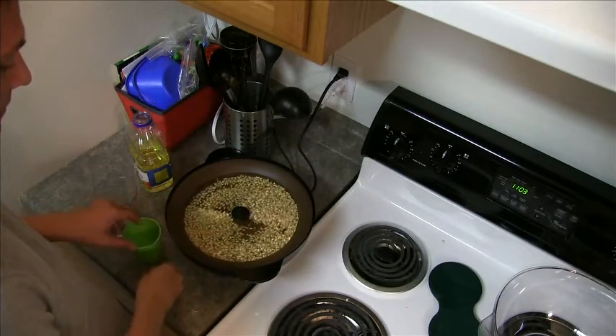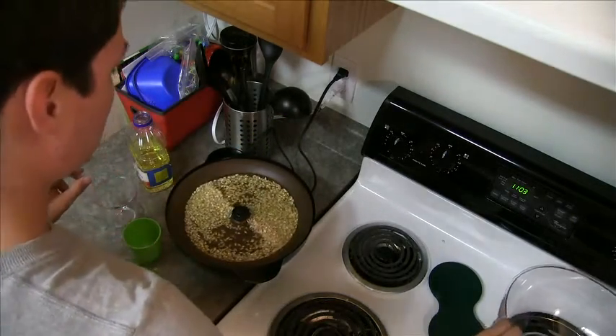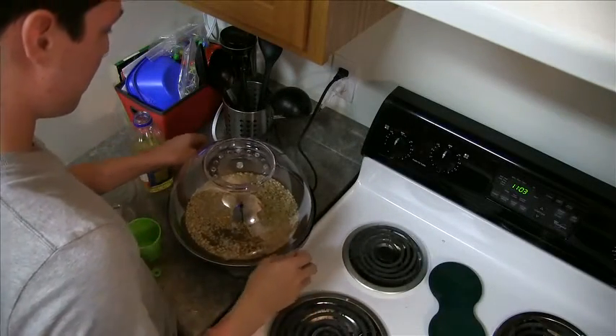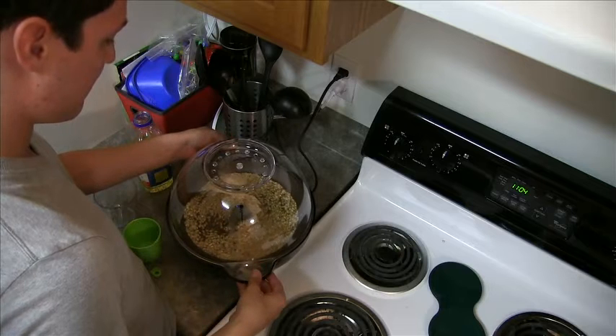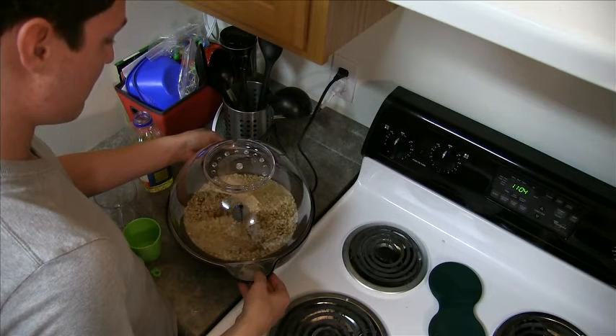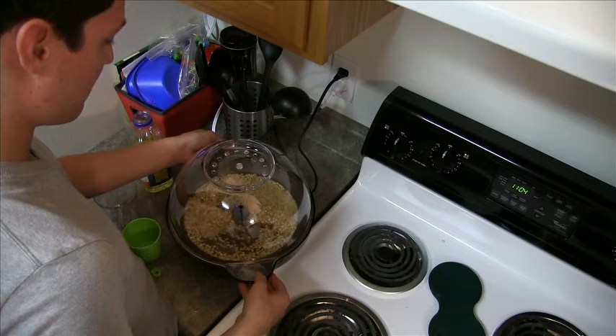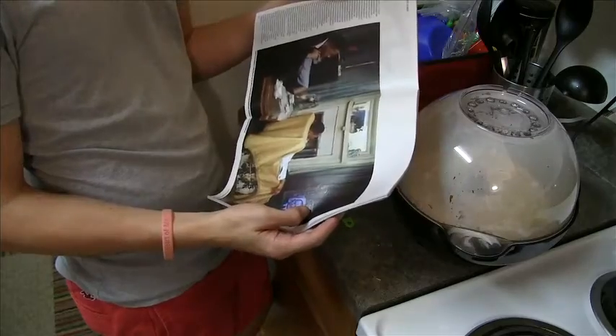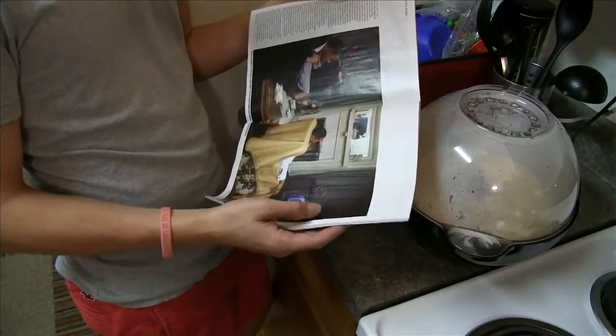Now place the cover properly onto the black base of the Stir-Crazy popcorn popper. Be sure the handles of the cover fit to the handles of the base as designed. You can add butter into the top of the cover to melt and create butter popcorn, but to create a more healthy treat, do not add the butter.